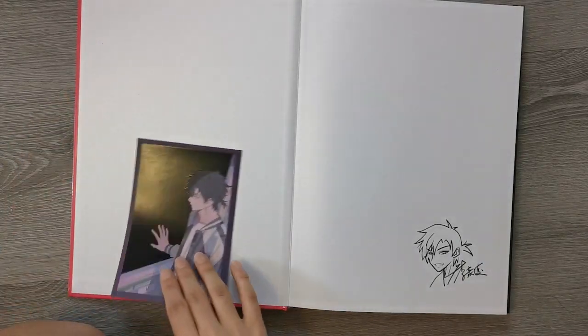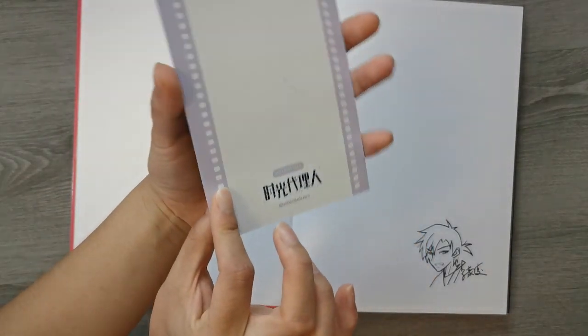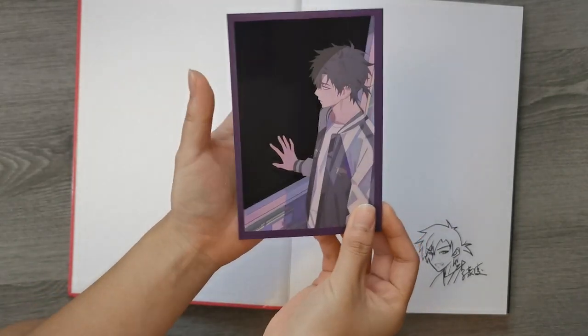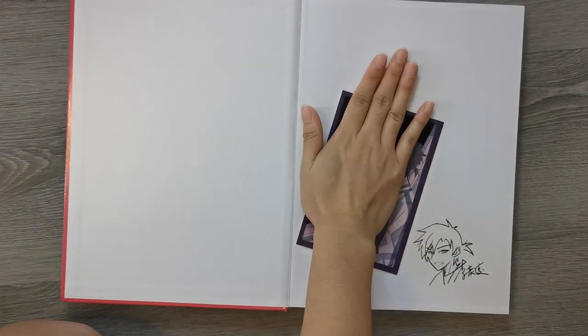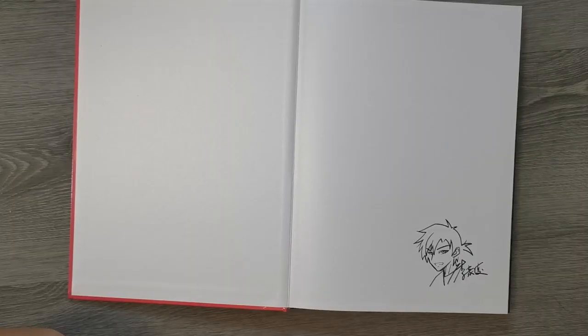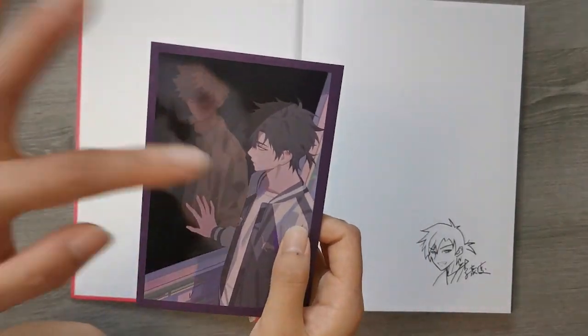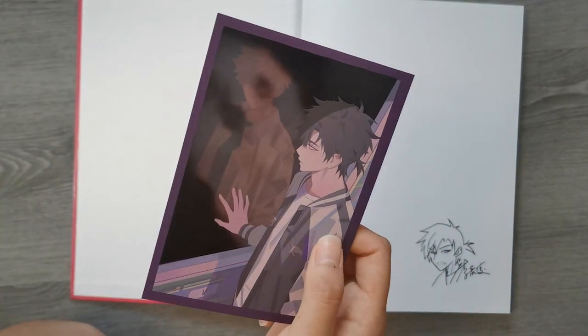And this one is pretty cool — it's like a thermal postcard. Once the full thing is warmed up, you can see Lu Guang. And this is a drawing that's been printed on from the original creator, I guess.